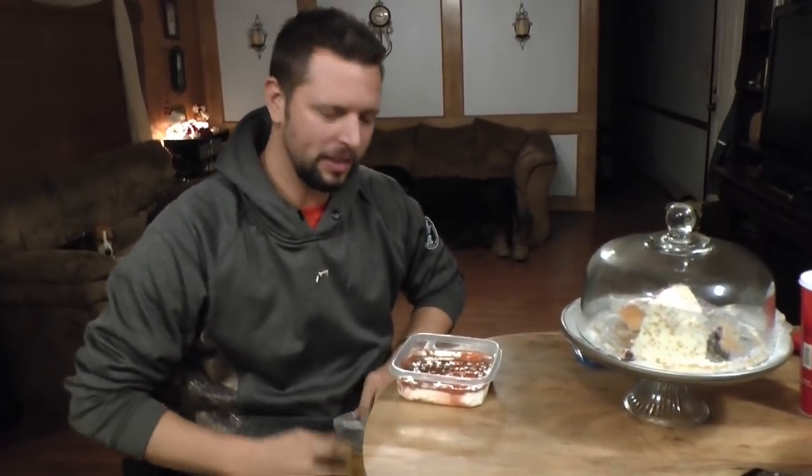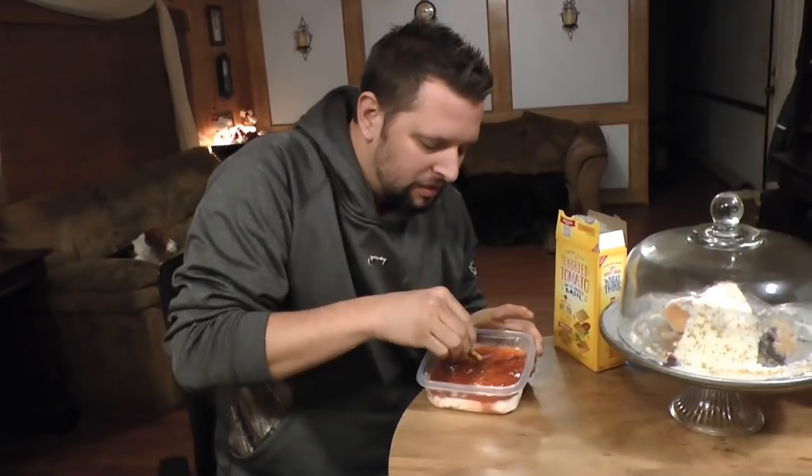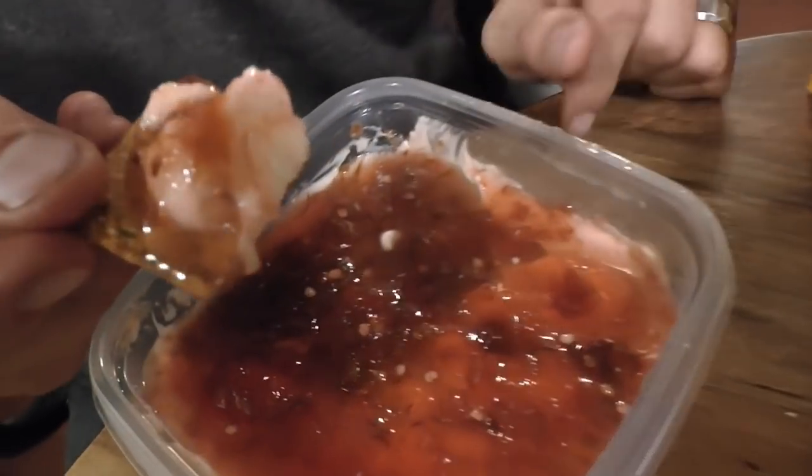This is going to be in the bloopers — I can't open the wheat thins! I can open jars of pickles and mayonnaise but I'm really bad at wheat thins. Anyway, I'm very excited for the taste test: homemade pepper jelly and the homemade cream cheese together — pepper jelly and cream cheese is my favorite part.